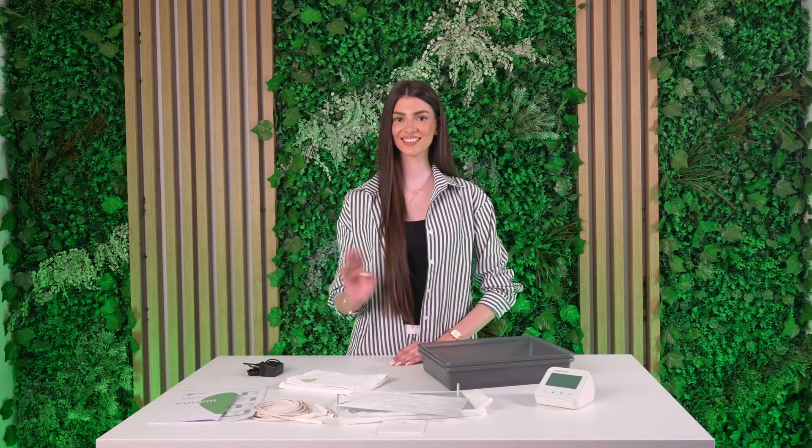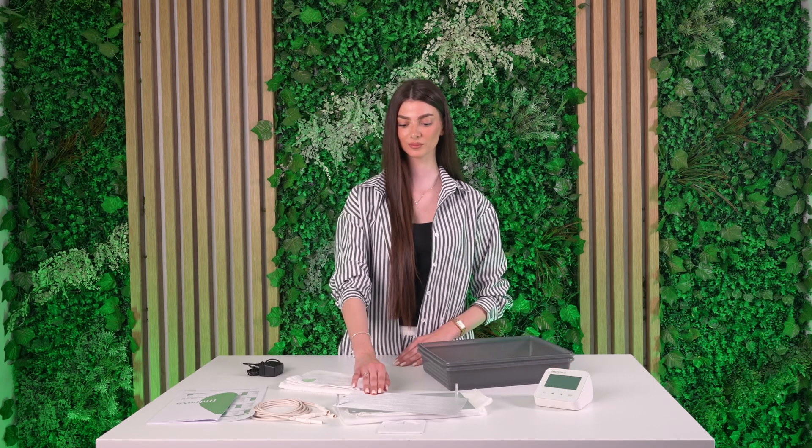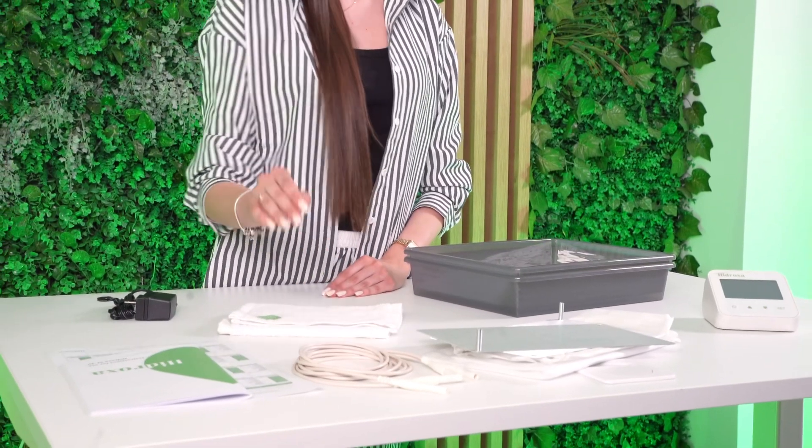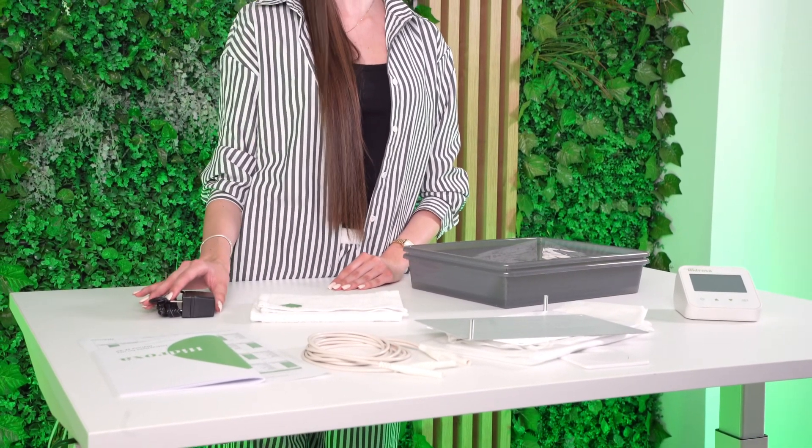This is everything included with your device to treat your hands and feet: the main unit, a pair of metal electrodes, water bins, a pair of connector cables, a pair of towels, and a power adapter.